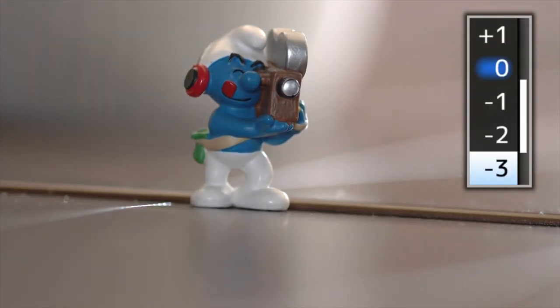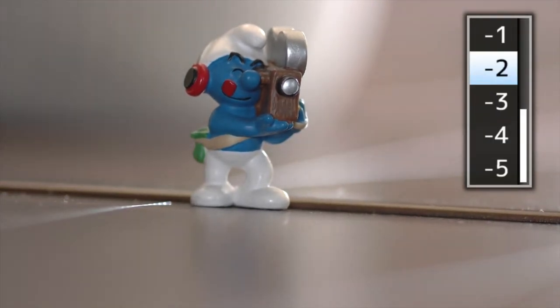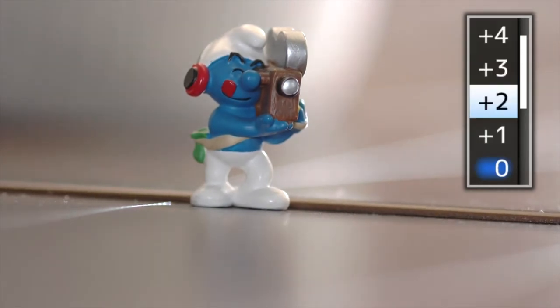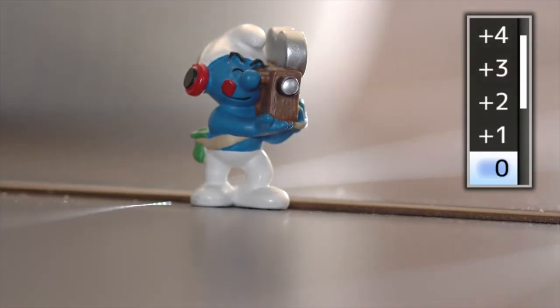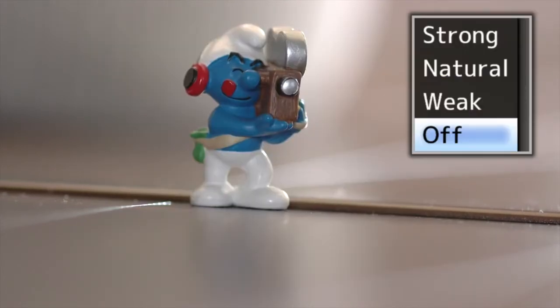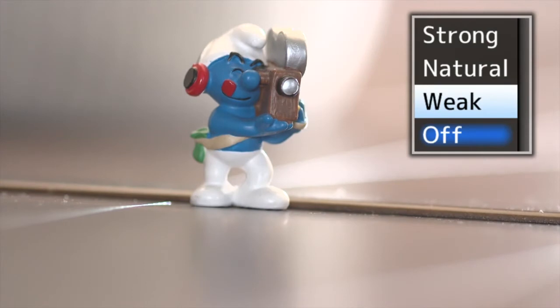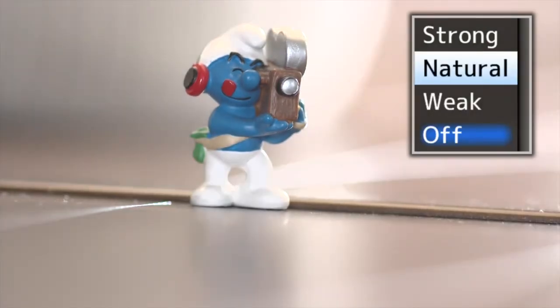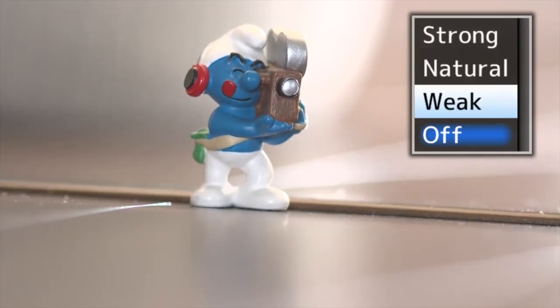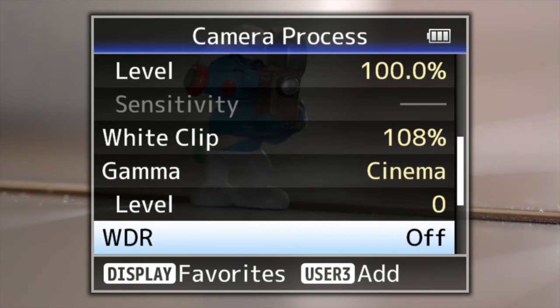Going up and down, you'll see what it's doing — it's probably not giving you more dynamic range, but it's affecting the overall look of the image. There's a wide dynamic range mode — you can have it on weak, where it's starting to clip the highlights, natural, or strong, where it's moving them up. I haven't really tested this too much to see how much noise it adds, so I'm going to leave that off for now.